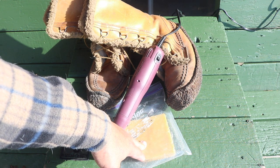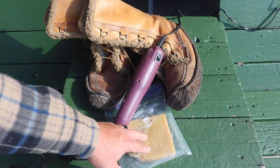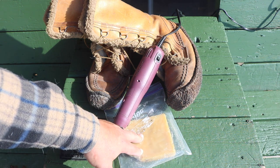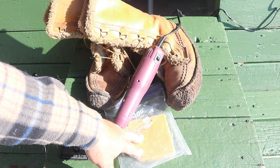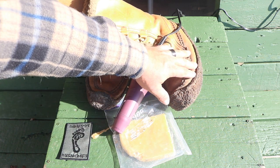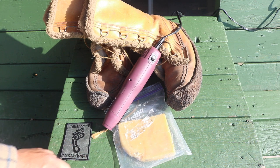Regular beeswax is available at any shop — health food stores usually carry it. We're going to heat the leather up and then smear the beeswax on like a deodorant on the outside of the boot. Basically that's it — put it on, make it look nice and pretty. Let's get started.